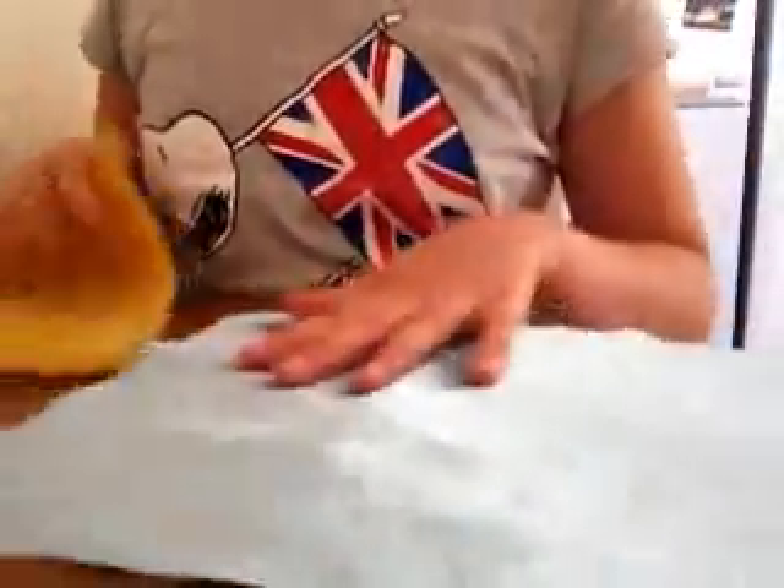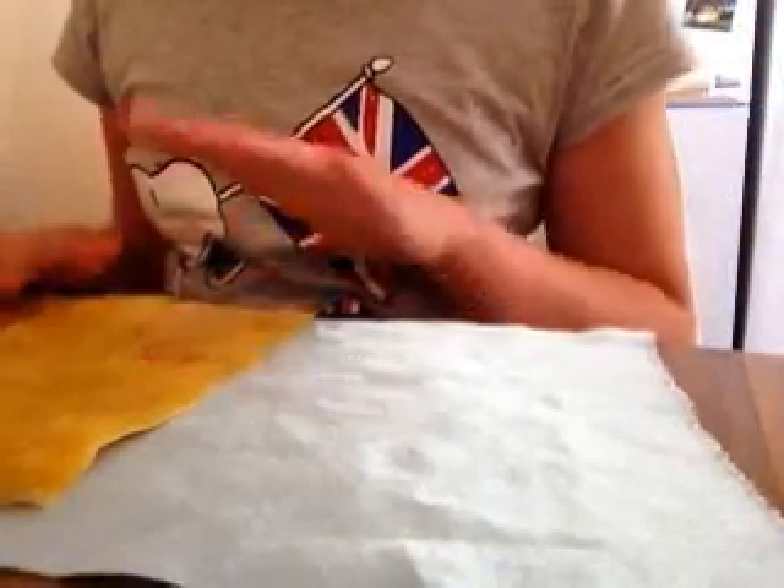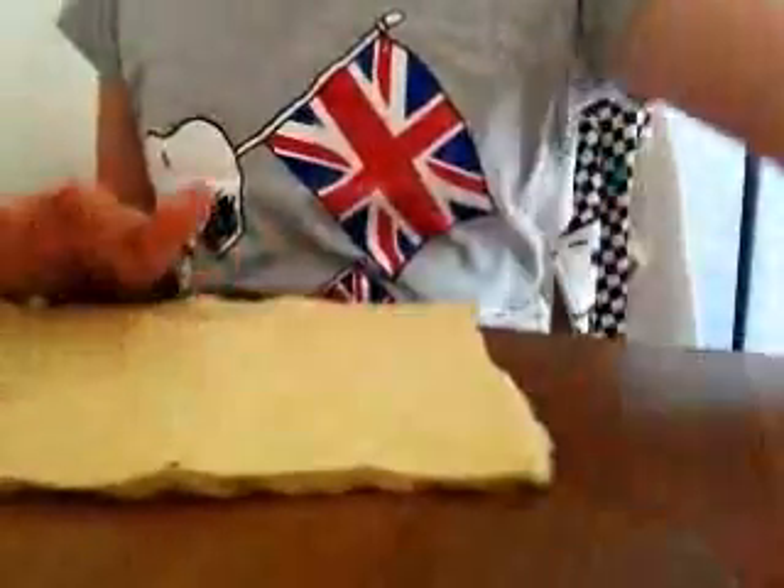So that's basically the materials, and then you can also use buttons and scraps and stuff to decorate it with. But first we're just going to cut out the shapes. So I'm going to cut out the shapes for this first, and for that you need your phone.